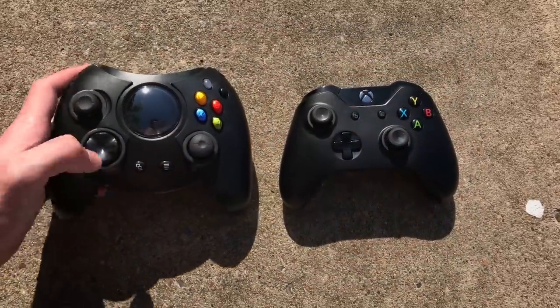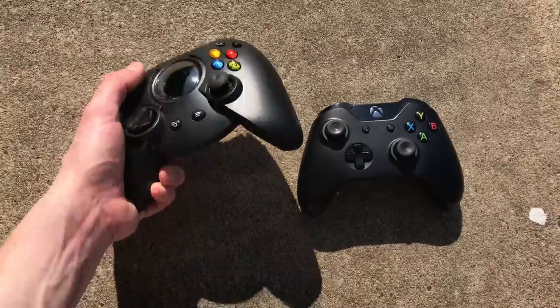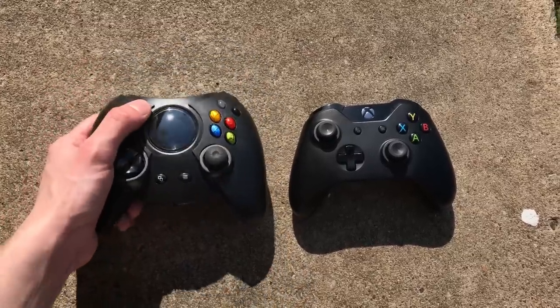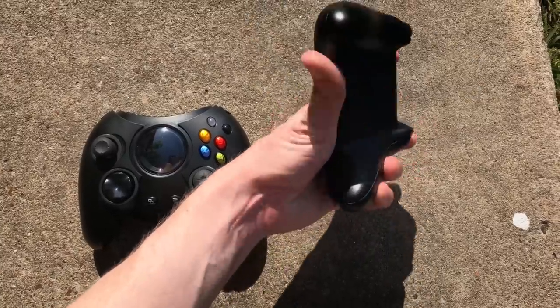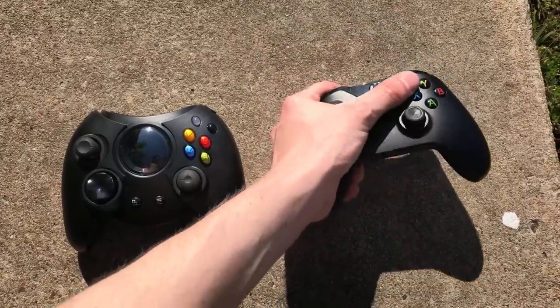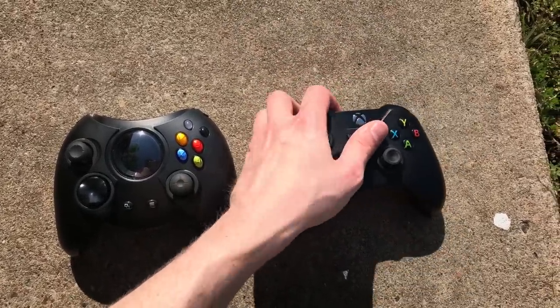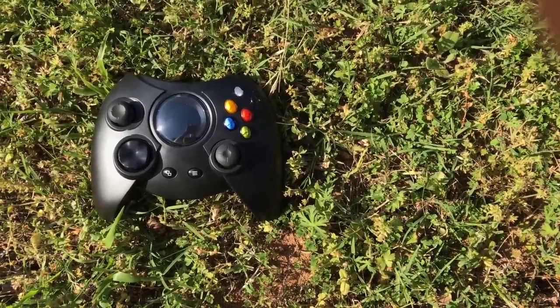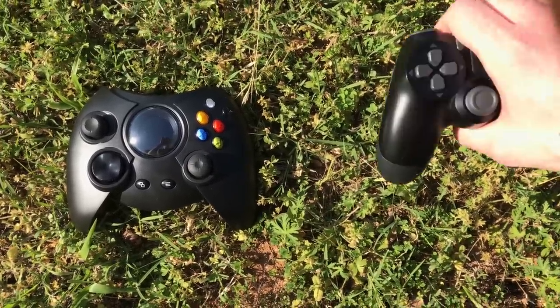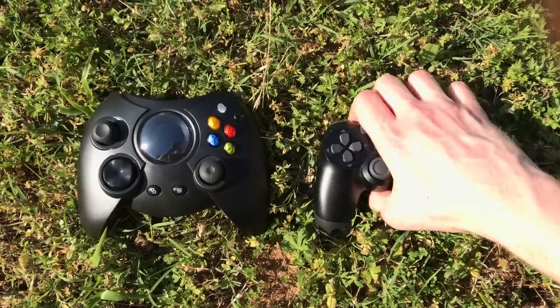With the addition of the bumpers and the guide buttons, this now has everything an Xbox One controller has, with one exception. The big thing in the middle, which used to be a picture with the Xbox logo, is now an OLED screen. And when you press that OLED screen, the original Xbox boot-up plays. You can press it 500 times — it'll just play it over and over again. It's beautiful.